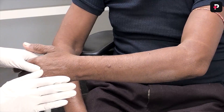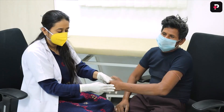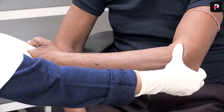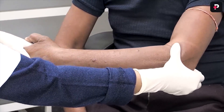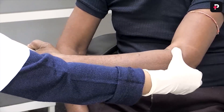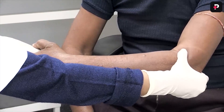First of all we will examine the ulnar nerve. For that we have to ask the patient to hold the hand in a handshake manner. Now with the help of the opposite hand you will feel the ulnar nerve over the medial epicondyle. You have to roll the nerve with the help of the pulp of the finger and you have to look for thickening, tenderness, as well as associated abscess formation.